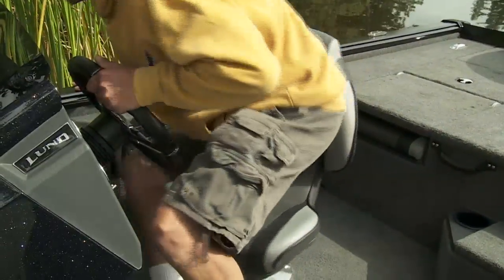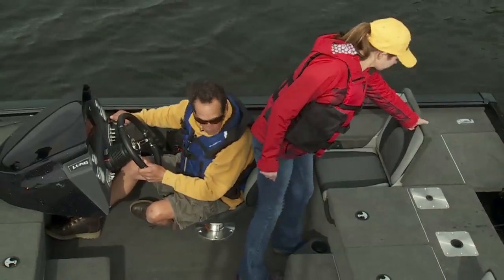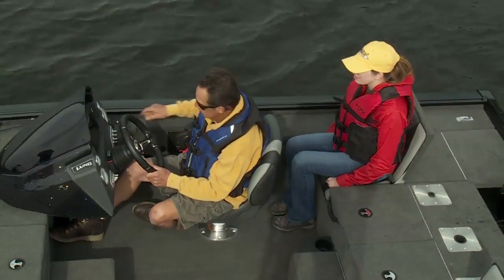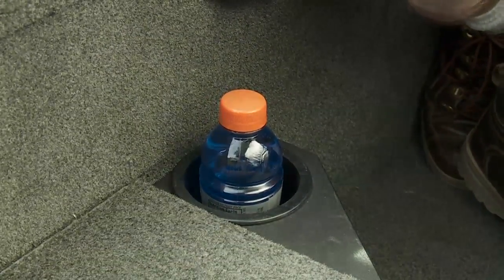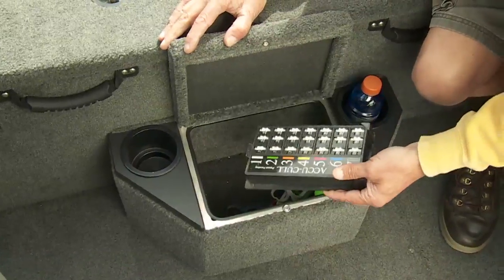Pedestal seating offers a large cockpit area with seating for up to four anglers. Clean flip-up seats in the rear deck allow you to bring an extra buddy or two along for the ride. You get cockpit storage with handy drink holders, an integrated cooler storage, and a convenient hiding place for your culling equipment.